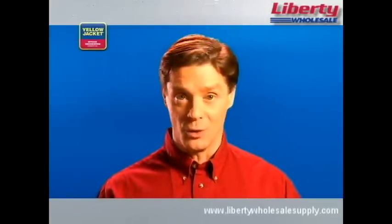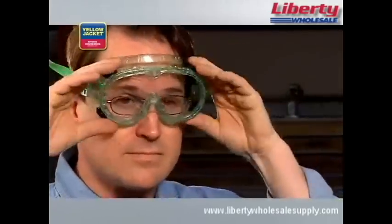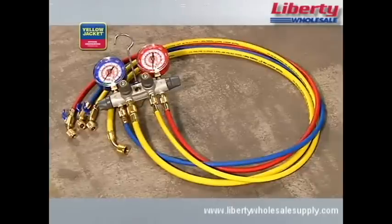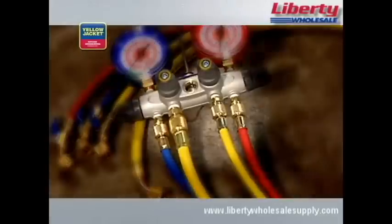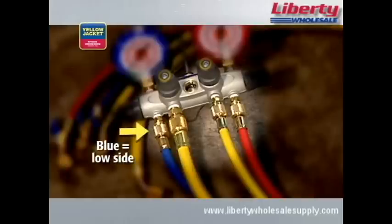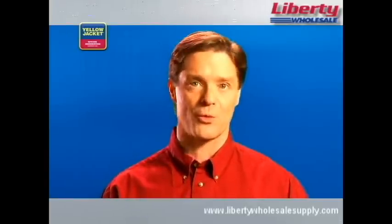So, what equipment will you need? First, you'll need a good pair of safety goggles like these from Yellow Jacket and a good set of gloves to prevent frostbite. Most technicians use a manifold set like this Yellow Jacket 4-Valve Titan with two center utility ports — quarter-inch for recovery and three-eighths inch for vacuum — in addition to the blue and red low and high side ports. Make sure the manifold gauges are rated for the refrigerant pressure you're working with.